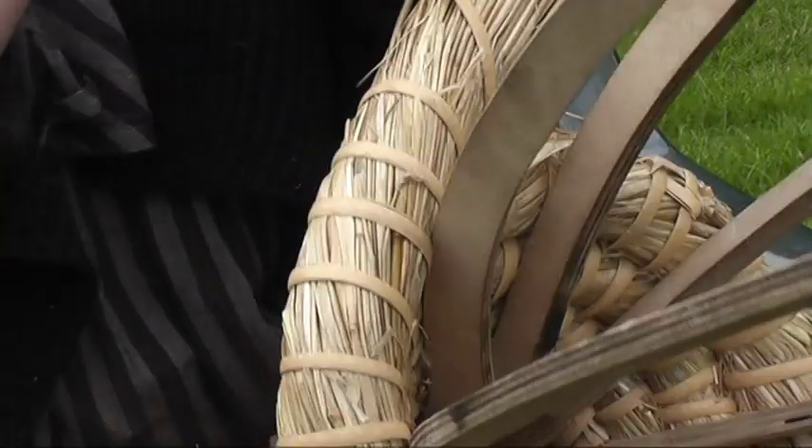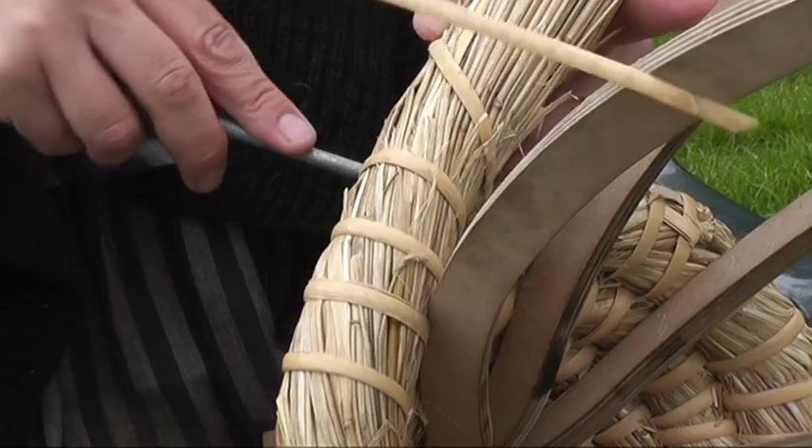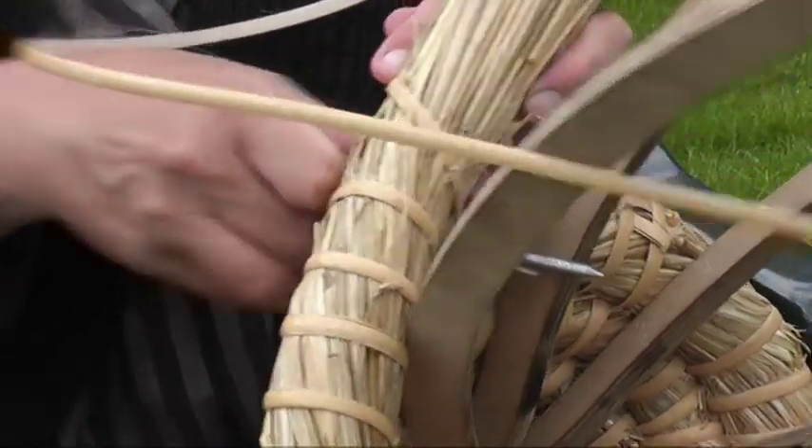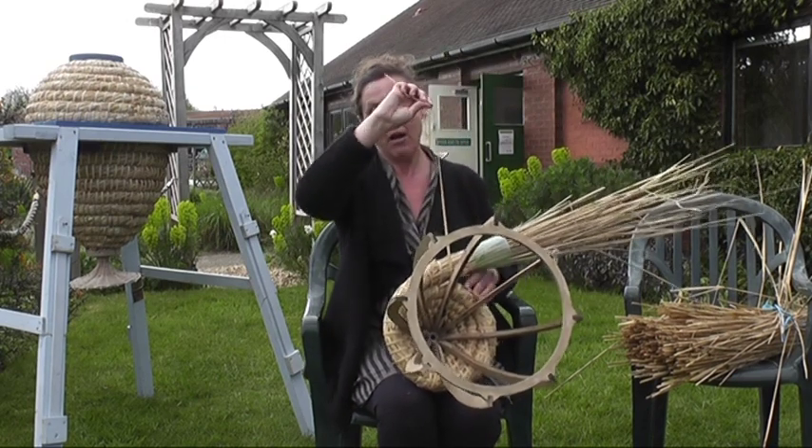Sun hive making workshops are held in West Sussex. We encourage prospective sun hive owners to make their own hive, to enable them to build a stronger relationship with their bees and their hives.